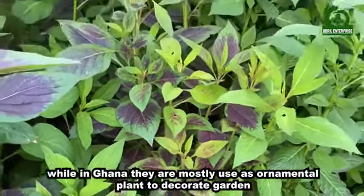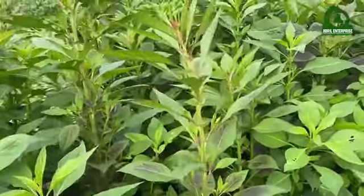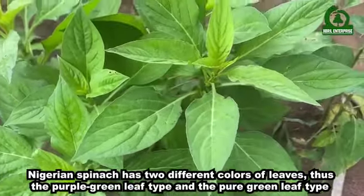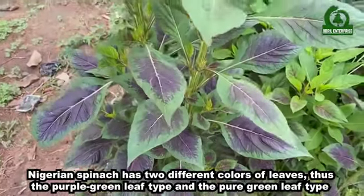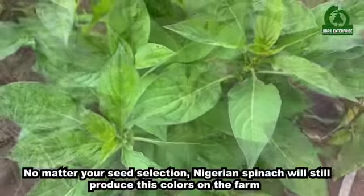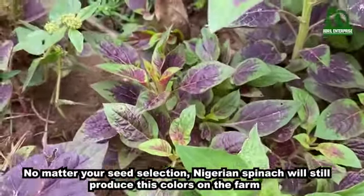While in Ghana they are mostly used as ornamental plants to decorate gardens. Nigerian spinach has two different colors of leaves: the purple-green leaf type and the pure green leaf type. No matter your seed selection, Nigerian spinach will still produce these colors on the farm.